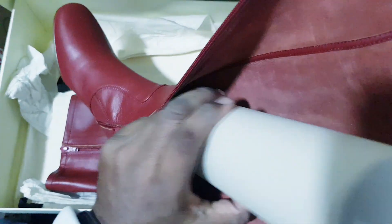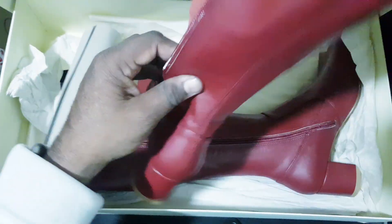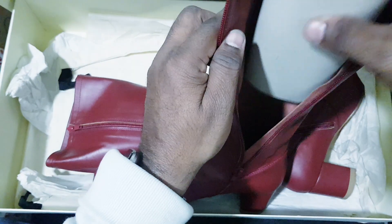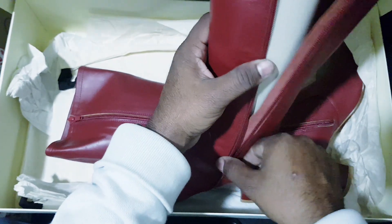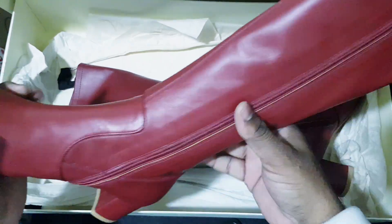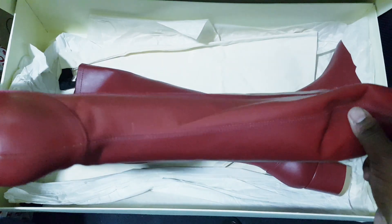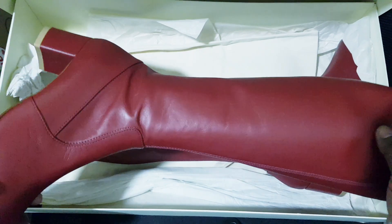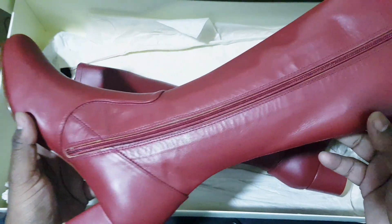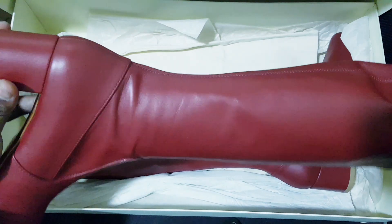It is very soft leather — very soft leather. The handmade build quality is very good. If anybody wants or is interested to buy the shoes, we definitely sell this because we are selling international products at a very low price. You can check the quality of the shoes. I have two variants: one is skin color and this is burgundy.